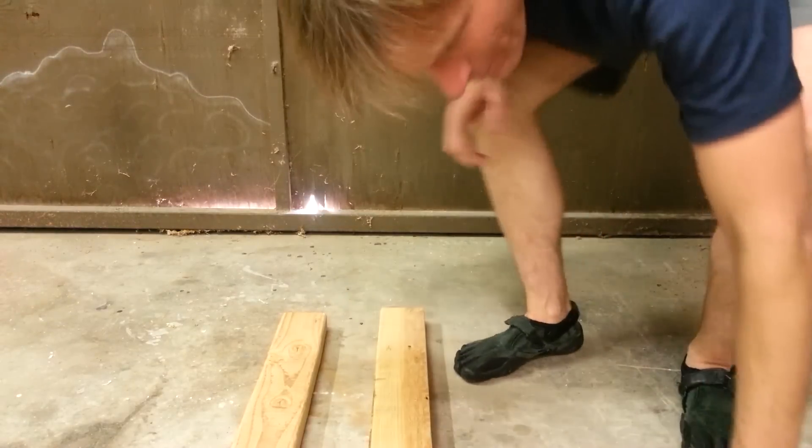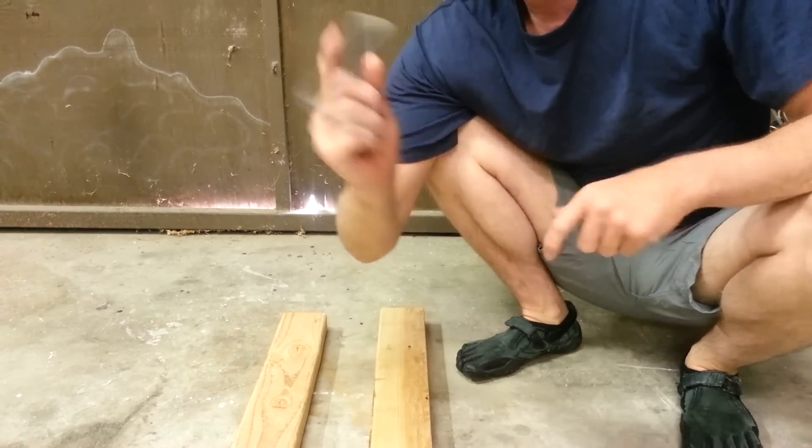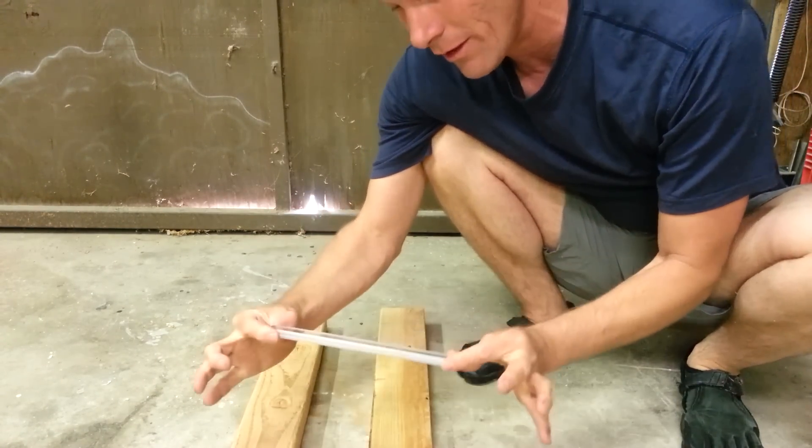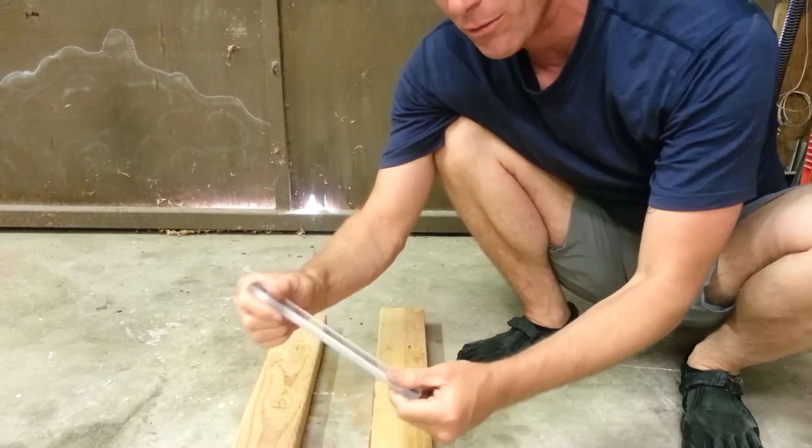What I want to show you is fiddlestick care and cleaning in general. This isn't an actual fiddlestick — it's a slightly different shape — but it's still lexan, polycarbonate, approximately the same dimensions.